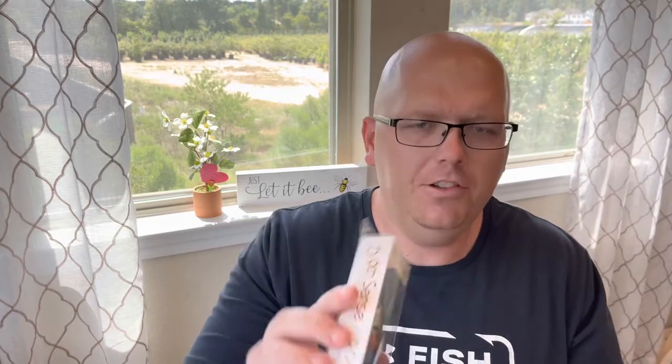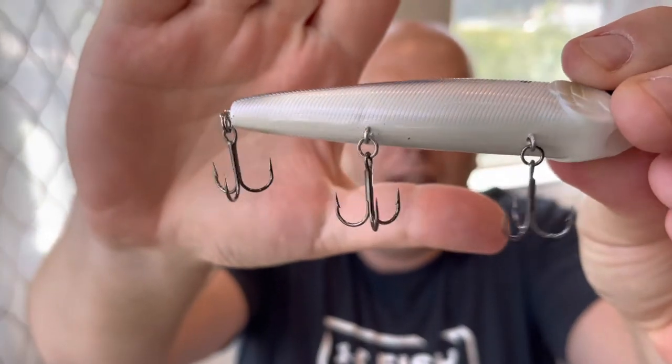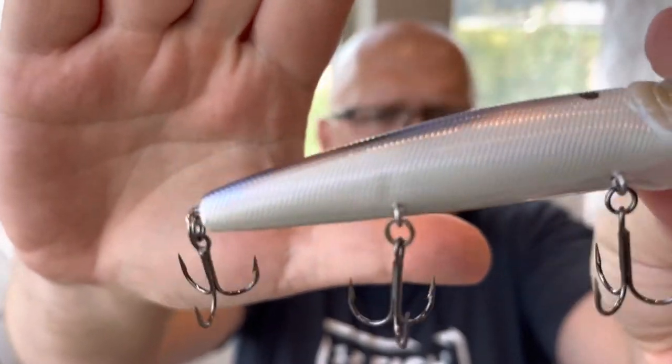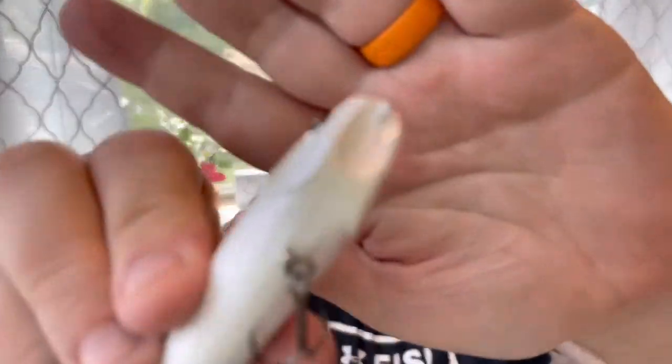Up next we have the Dogma 110 — it's a half-ounce topwater bait, kind of that pencil walking style. I haven't fished this bait before but you know it's gonna be legit. They call this color the Baby Shad. Look at that — got that lavender purple color going into a bluish teal. Nice detail around the gill plate, a little cup there on the lip — that's gonna give it some really nice action on the topwater. This is their summertime bait. First thing in the morning, go ahead and tie on that Dogma — it'll get them going.